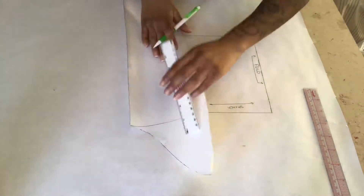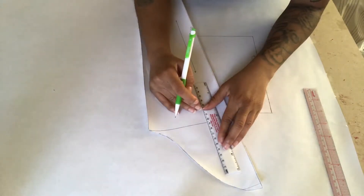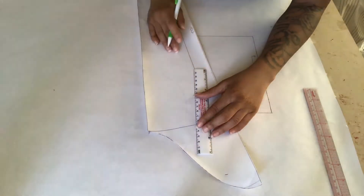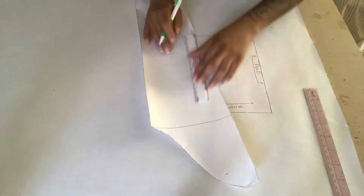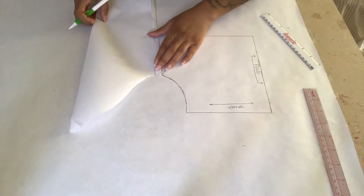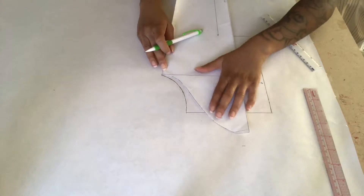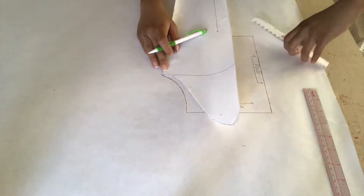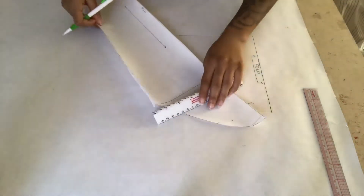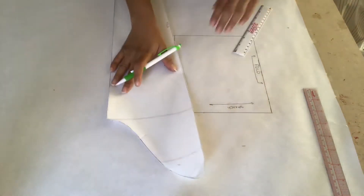On your sleeve pattern you should have a line across from the underarm straight over. Measure up the distance you got on your shirt pattern, then line up the sleeve underarm with the shirt underarm to check that the distances are equal. If they're not equal, simply adjust it — mine wasn't equal so I drew the line right on top of the shirt pattern. Be sure to add your seam allowance, because that's something I forgot.